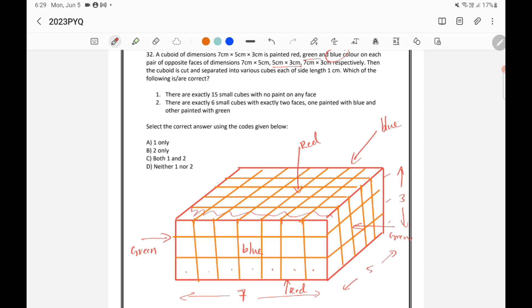We remove all cubes on the outer side, since they are painted on at least one face. Looking at the inside, there are 3 layers of cubes in the middle. The remaining inner cubes number 5×3 = 15. So there are exactly 15 cubes inside with no painting — this statement is correct.